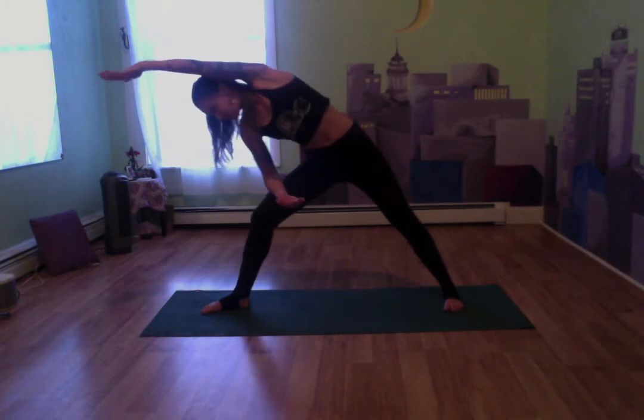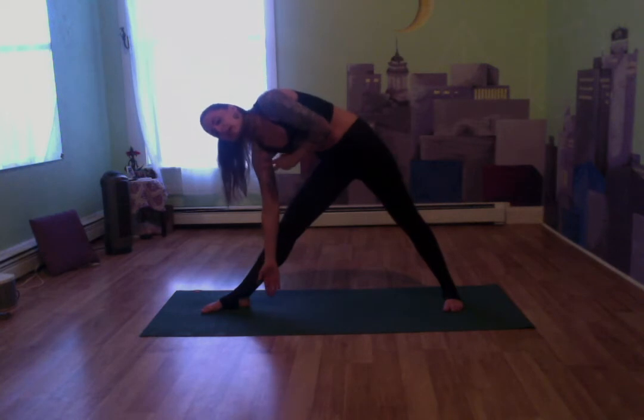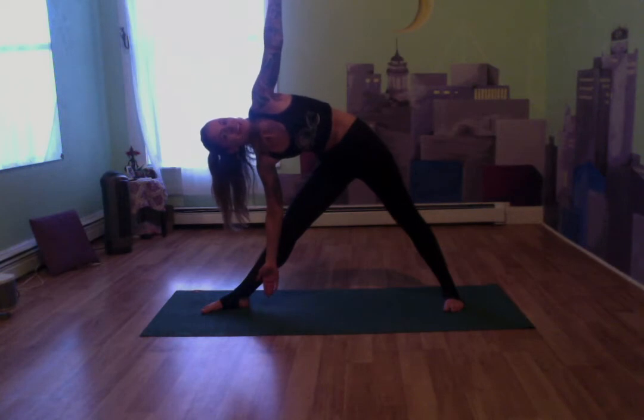Now let's straighten that front leg. Bring that right arm to the inside of the calf. Left arm comes up towards the ceiling — gaze can follow that left hand, coming into a triangle pose. Keep breathing in through the nose and out through the mouth.